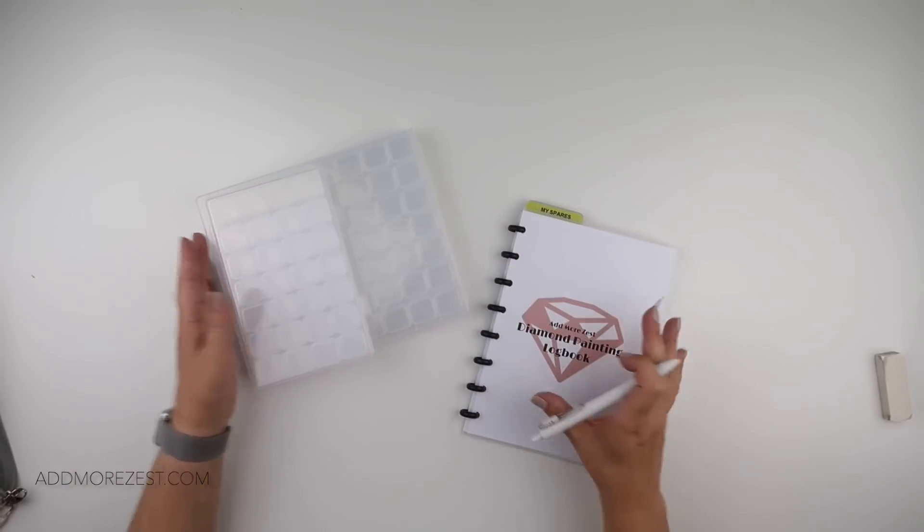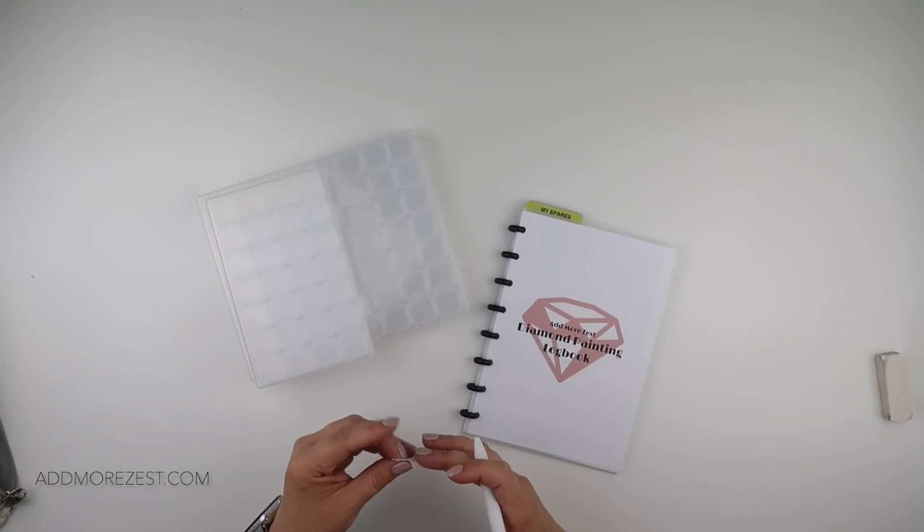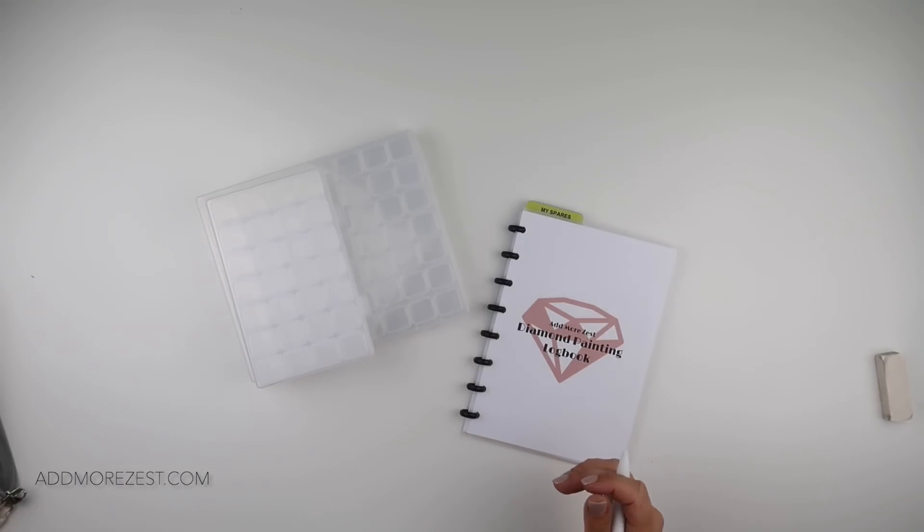There we go - June Waffle is de-kitted! Thank you so much for joining me for another marathon, and I'll speak to you all again soon.